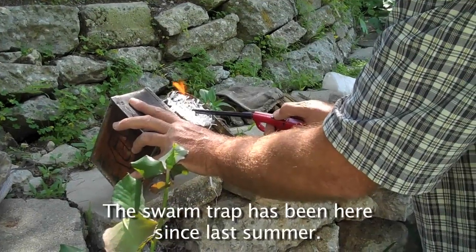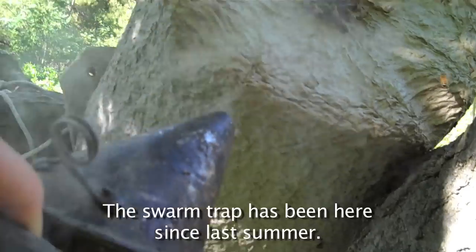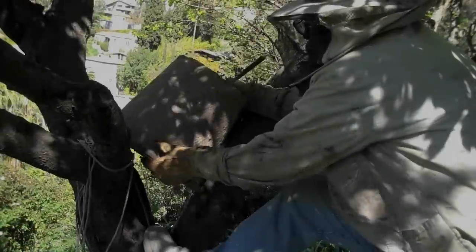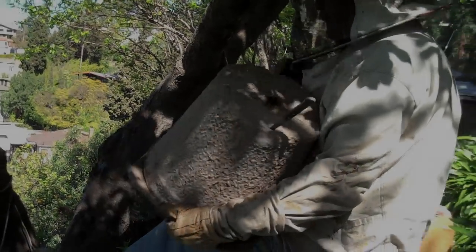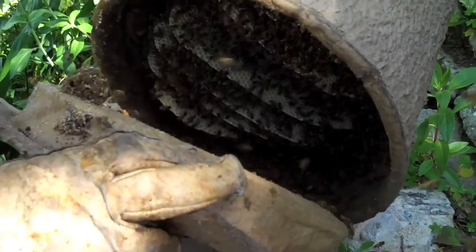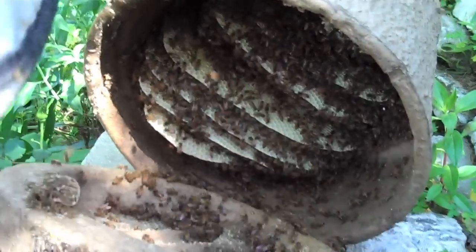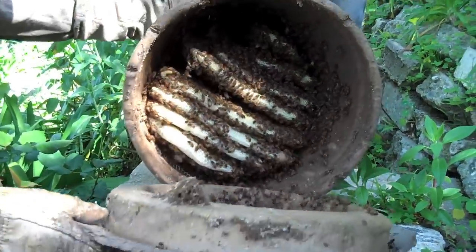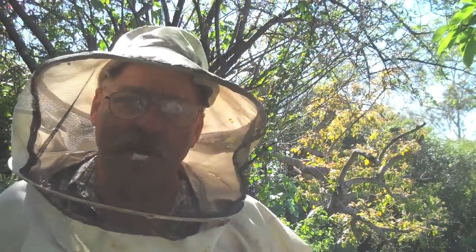The swarm trap has been here since last summer, and after our last group meeting, I went down and put some honeycomb and honey in the swarm trap, and lo and behold, a week later that colony moved in. The whole thing's full of combs. The thing with swarm traps is they're easy for the bees to fill up, so in a month or six to eight weeks they could be ready to swarm again because they're crowded.